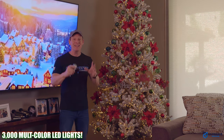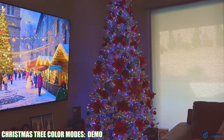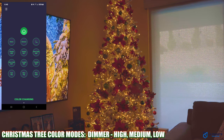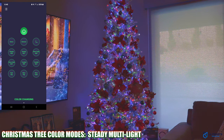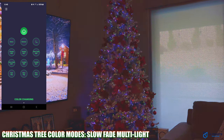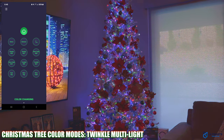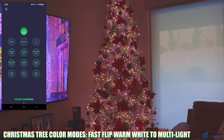There are 2344 branch tips and 3000 micro LED lights on this tree. The nine light modes include: demonstration mode (which cycles through all modes and is only accessible via the app), steady warm white, steady multi-light, slow fade warm white, slow fade multi-light, slow fade warm white to multi-light, twinkle warm white, twinkle multi-light, fast flip warm white to multi-light, and slow flip warm white to multi-light. The dimmer has three settings — high, medium, and low — and works on all nine modes.